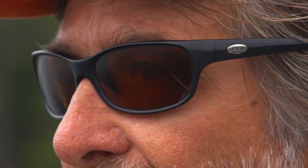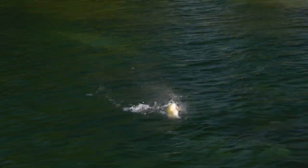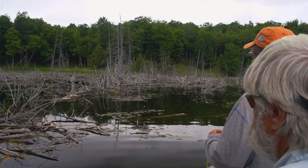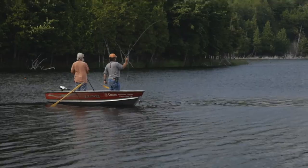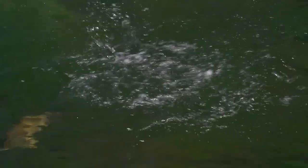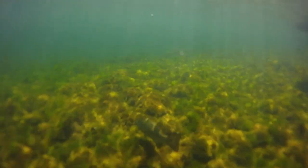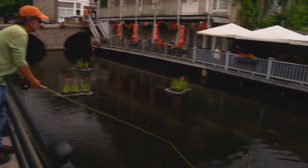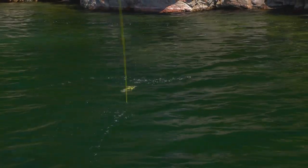Welcome to the Orvis Guide to Fly Fishing. I'm your host Tom Rosenbauer. Bass are the number one sport fish in North America and for good reason. They're readily available, aggressive, and a lot of fun to catch. Best of all, you can catch them virtually anywhere in both rural and urban settings — heck, you can even catch them in Central Park. Catching bass on a fly rod is so much fun and anyone can do it. In this episode, we'll discuss all the basics you need to catch bass on a fly rod.